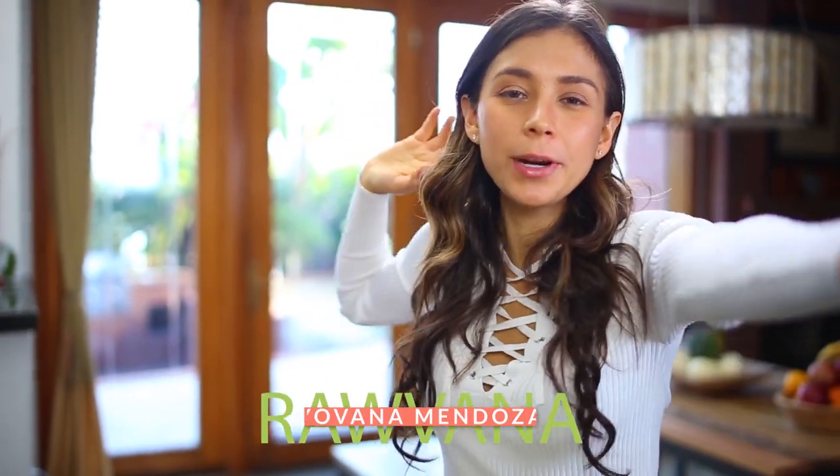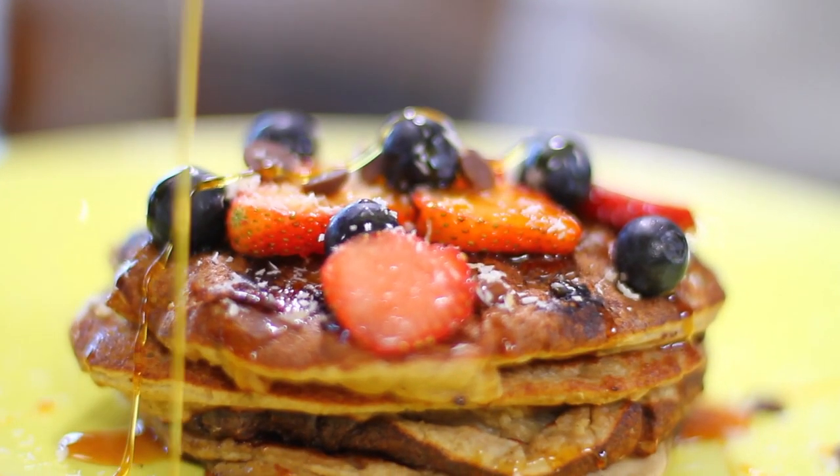Hello everyone! I hope you're doing great. Today we are making vegan pancakes and I'm so excited.